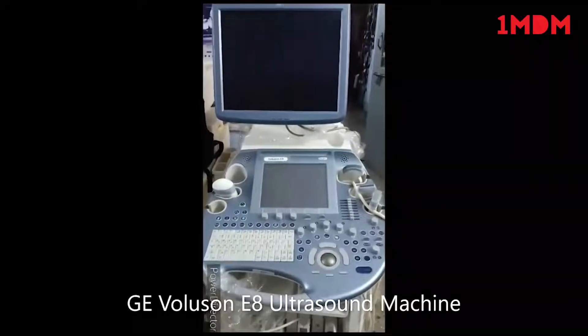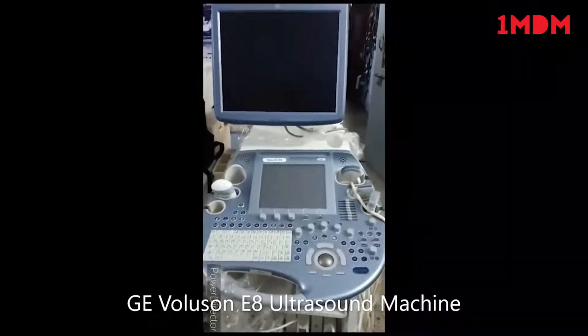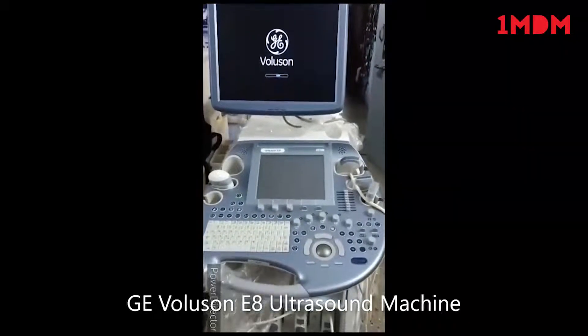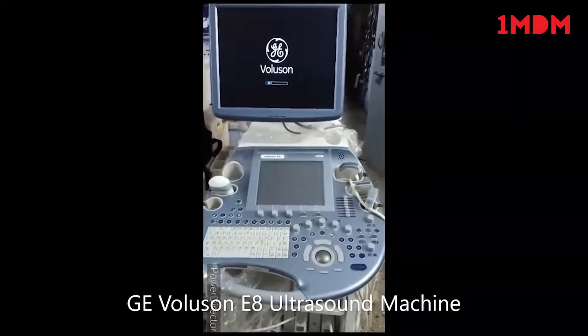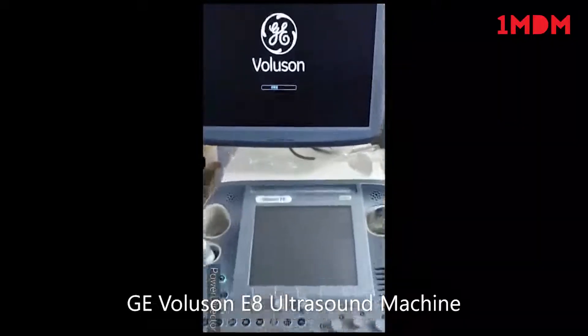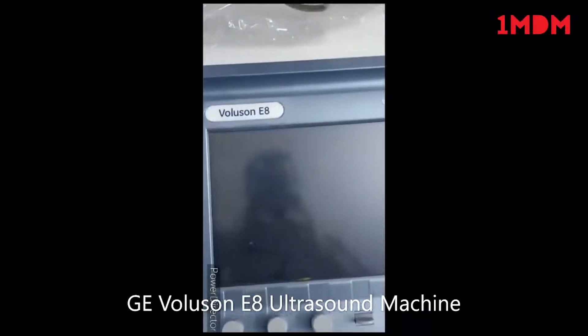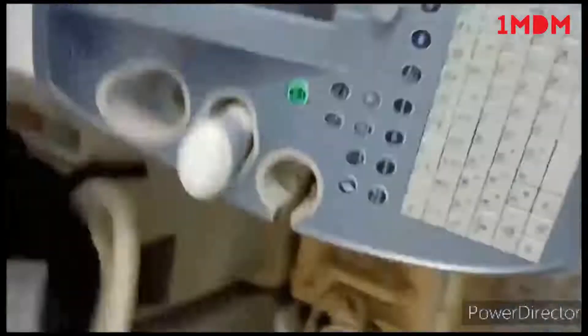Hello, today we are looking at the Wallyzone E8 Expert ultrasound machine. I just found the machine. You can see in the display the Wallyzone G logo is coming — the machine right now is booting up. This is the Wallyzone E8 Expert.